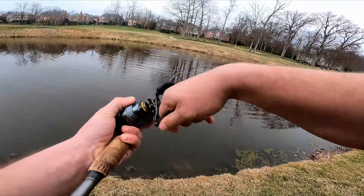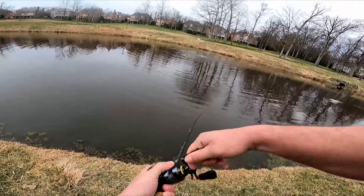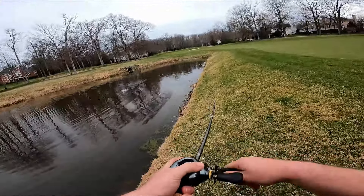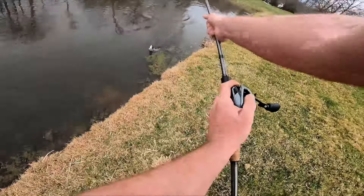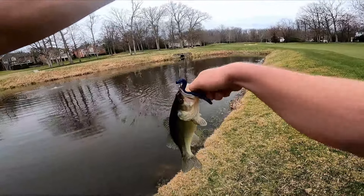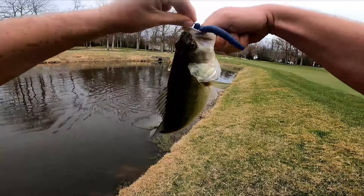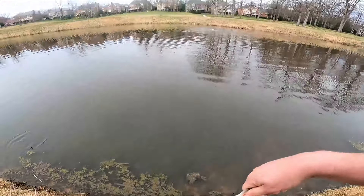There's one — he's a little bigger, a little bit. He's all the way in that corner over there. He's not bigger but he's definitely heavier — chubby little bass. Another one falls to the senko.